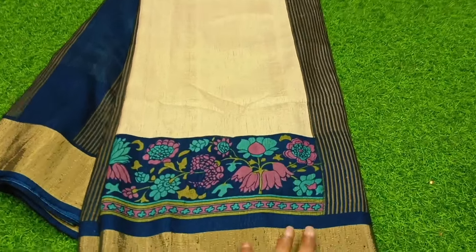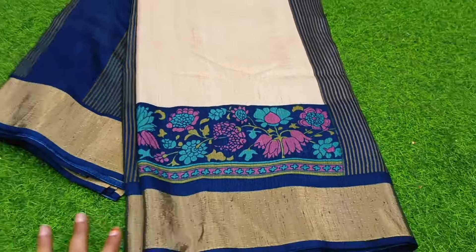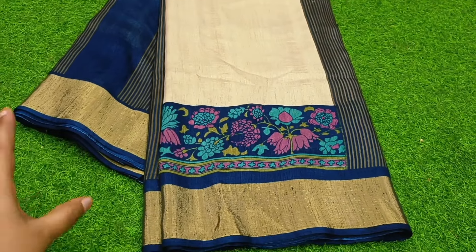Hello, hello. This is a beautiful, beautiful collection. It's a premium quality. You can see it in the market.